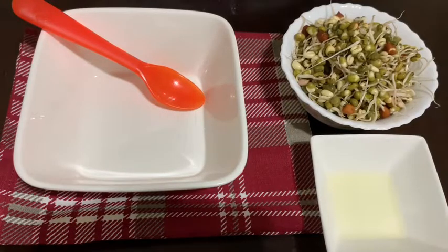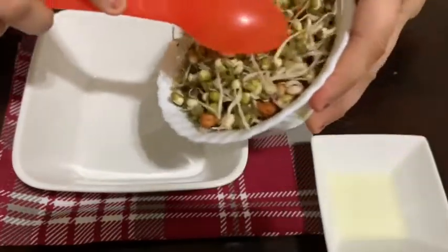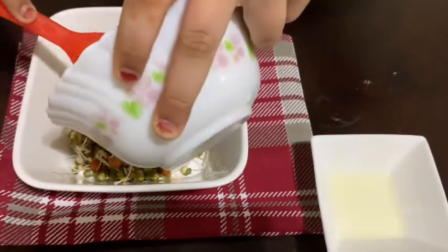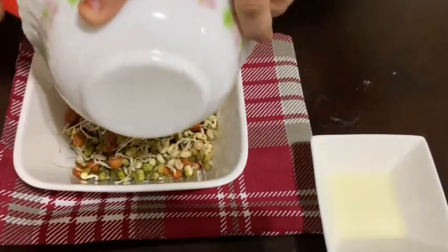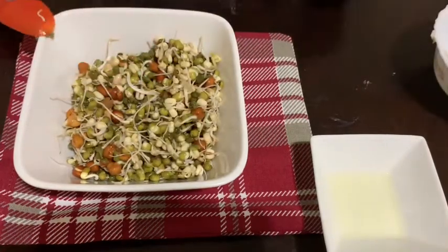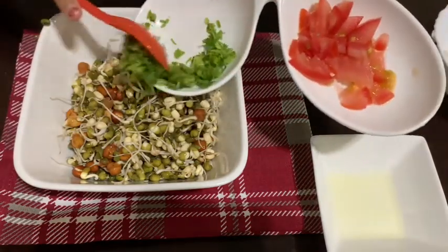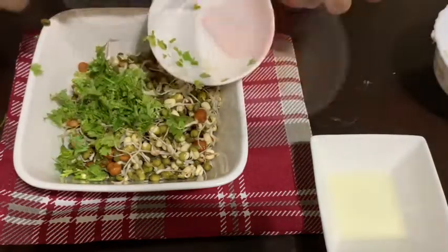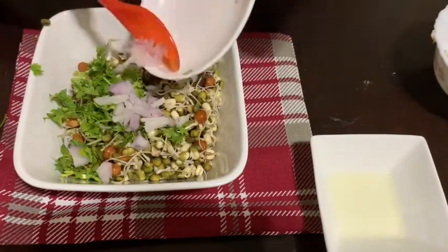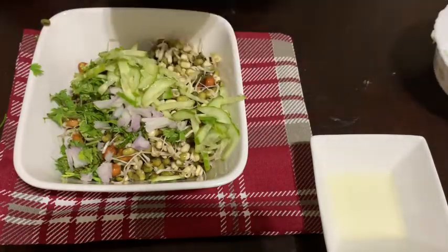So let's start making the recipe. First, you start by putting the sprouts in a mixing bowl. Now come the vegetables — here goes the coriander, some onion, some cucumber, and some tomato.